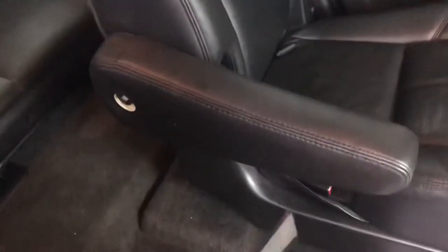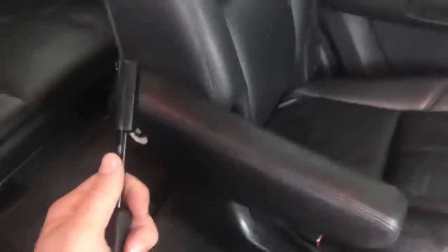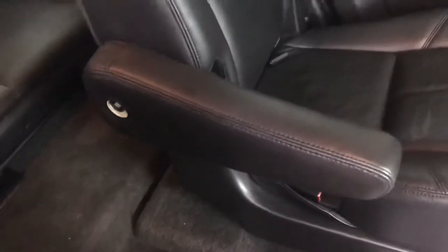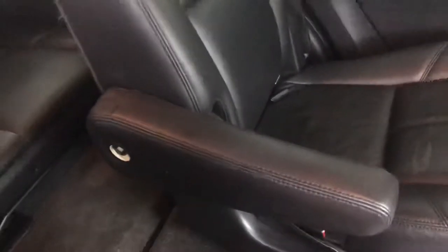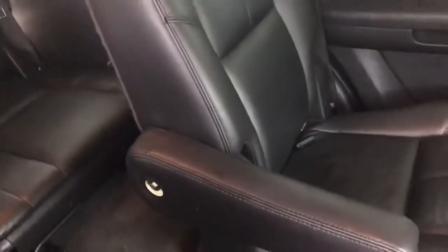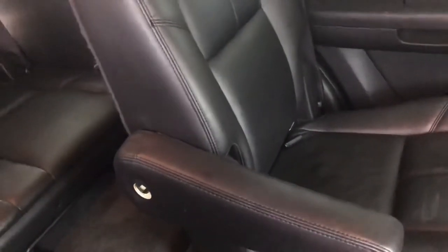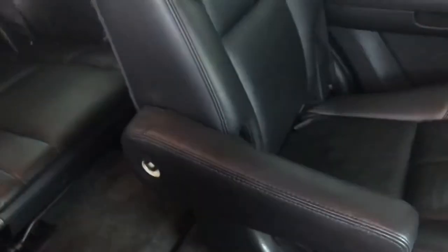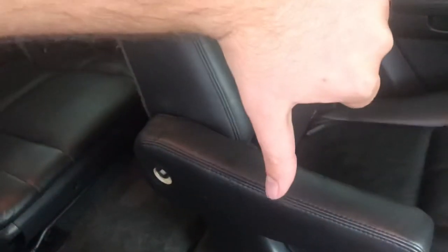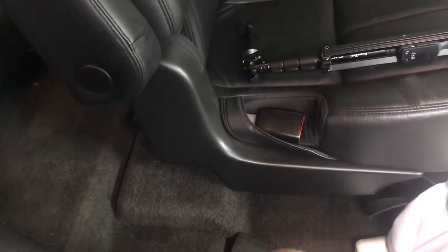If this video helped you guys out in solving the riddle of the sagging armrest, please drop a like. I'm making these helpful videos for you guys with these cars, and I'm gonna try to expand to a broader audience, as these cars are just for a select group of people. Drop a like, or drop a dislike. If you guys have any questions, comment down below and I will gladly answer them. Bye-bye.